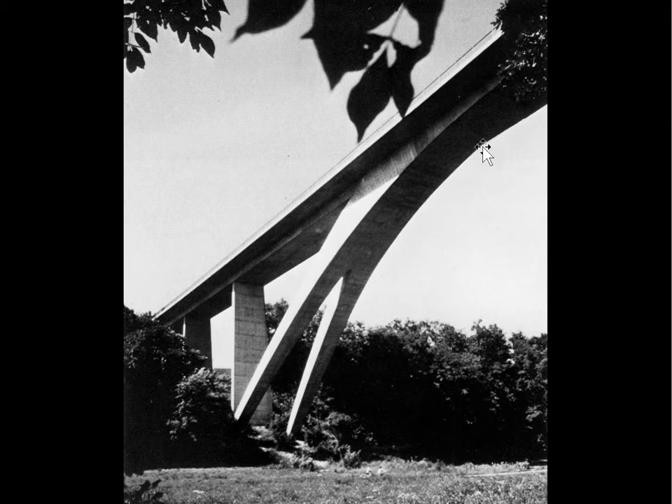Here is another Maillart bridge exhibiting the same extreme thickening at the quarter points. Because this bridge is very long and drops very far, lateral stability is achieved by splaying it apart into two legs.